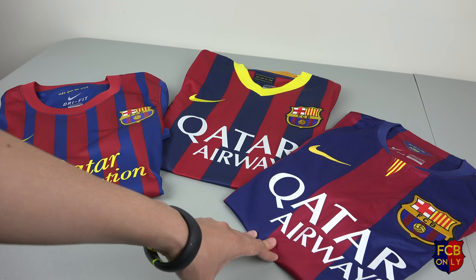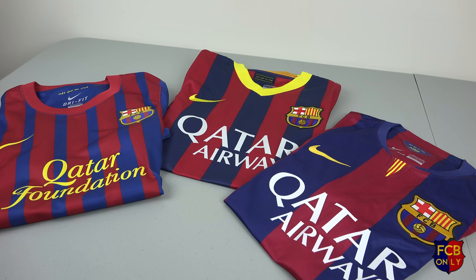All 3 of them are the authentic version, not the replica. And in this video I just want to share how Nike's authentic jerseys, especially for Barcelona, are diverse throughout the years.